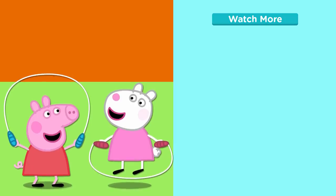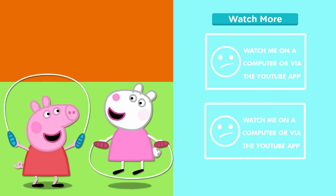Let's play on NickJr.co.uk. Bye. Hi-hihihi! Hi-hihihi! Thank you.